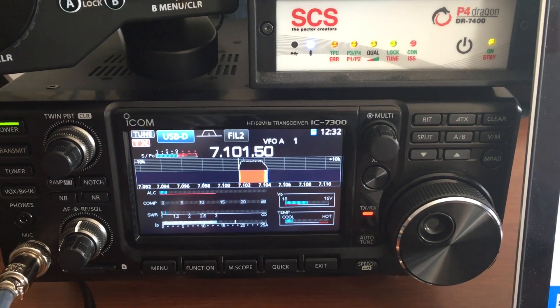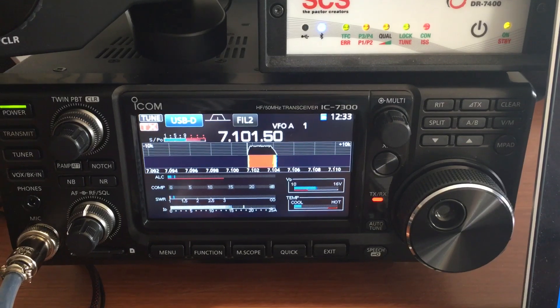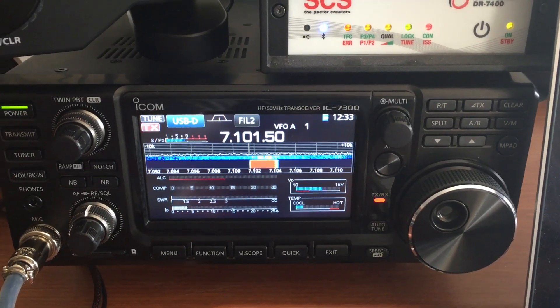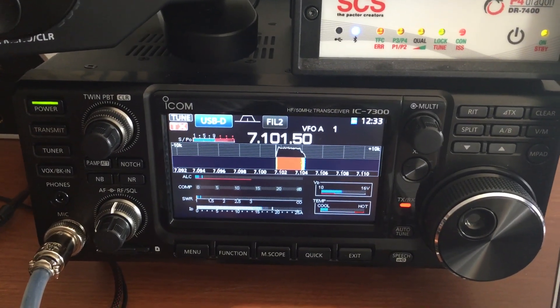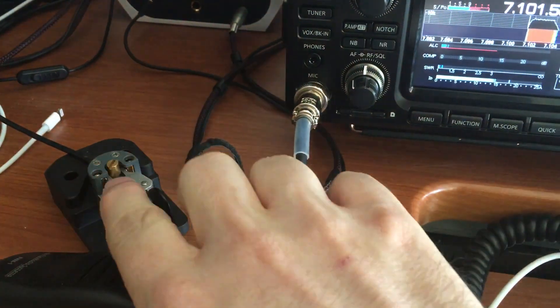Since I'm a data guy, the first thing I'm going to do when I open a new radio is test its capabilities and full duty cycle capabilities, because that's primarily how I use it.